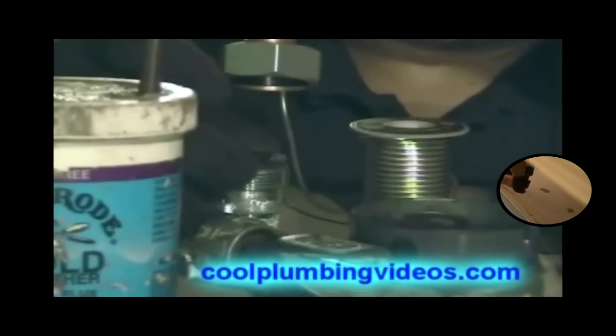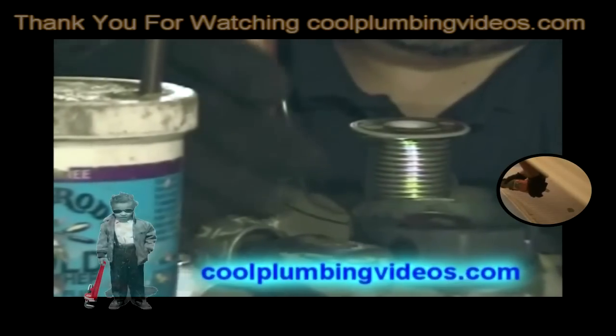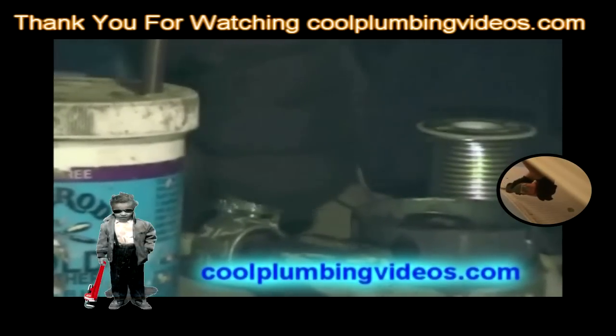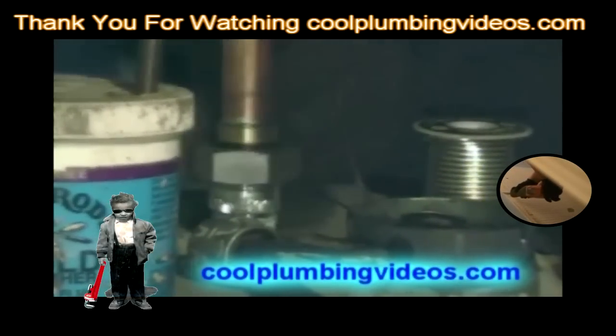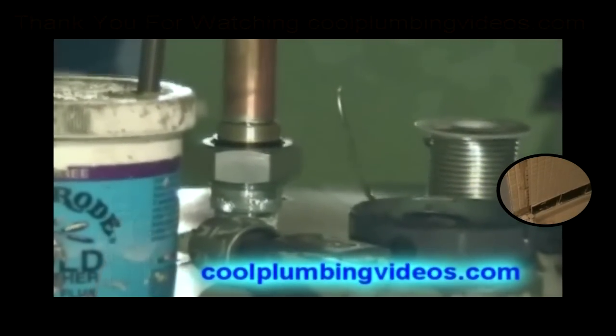And of course, we can't forget our washer. The purpose of the dielectric union is to isolate the two metals from touching each other — the metal tank of the hot water heater and the brass.